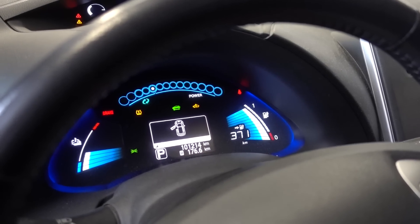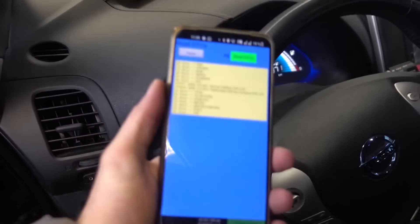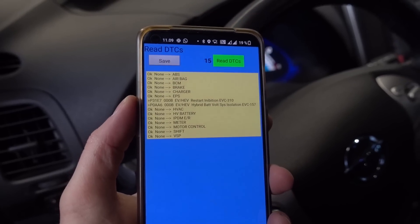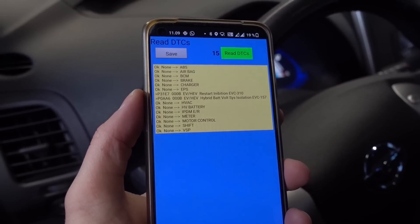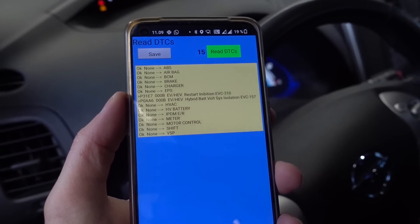So I figured I would show you the issue. I have the car in the garage. We have the check EV warning light on, and if I pull out Leaf Spy and check the codes, it will say restart inhibition and hybrid battery voltage system isolation error. So let's tear it apart.